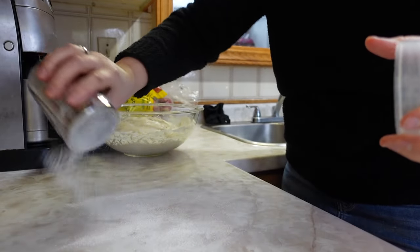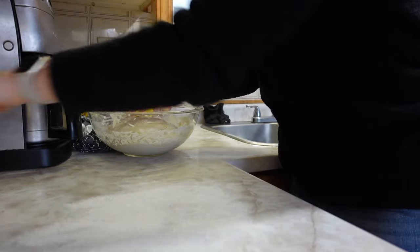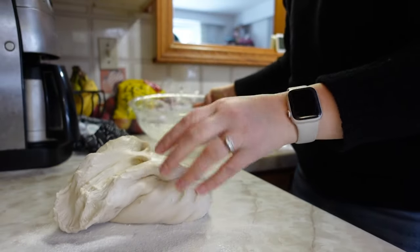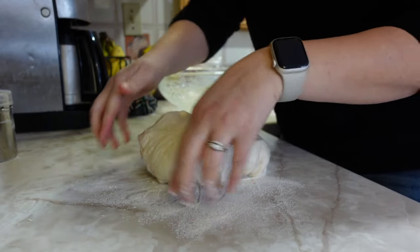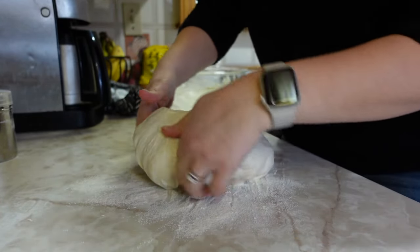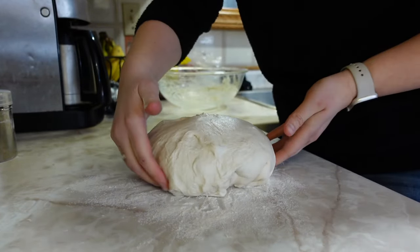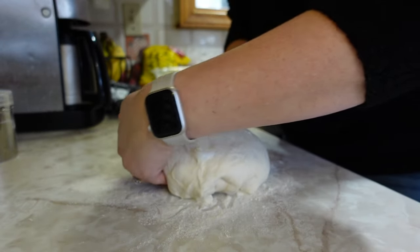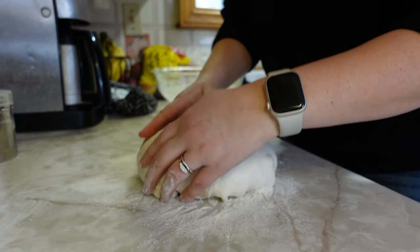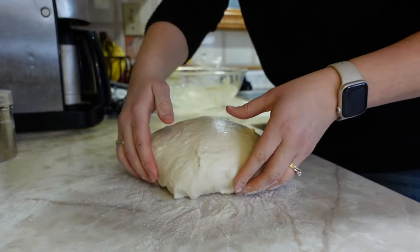I bring my bowl of dough over to the counter, sprinkle some flour on the countertop, and then gently pull that dough out of the bowl and onto the counter. You don't want to be punching your dough or flattening it and releasing those bubbles — you want to just gently put it onto your floured surface. Then I take my hands and shape that ball of dough, reaching underneath and pushing it into a nice big round ball. I'm always building it up, making it more round and taller. You'll feel those bubbles as you do this. You want the top of your dough to get nice and smooth and round. I really enjoy this step.